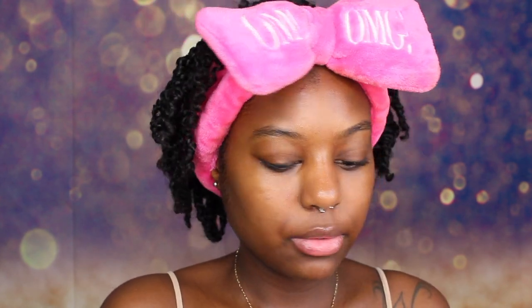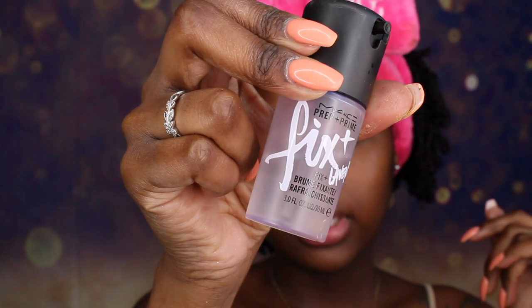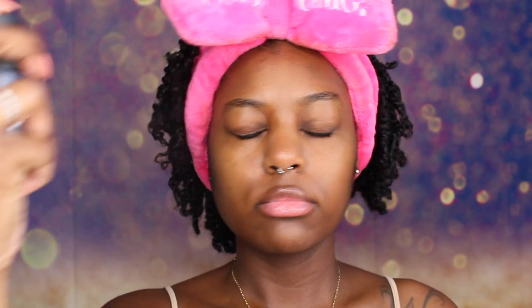And you want to do this step after you moisturize your face. We are going to take our matte fix plus setting spray and spray that all over our face. And now we are just going to let this dry down really quick and then we are going to apply our primer right after this.